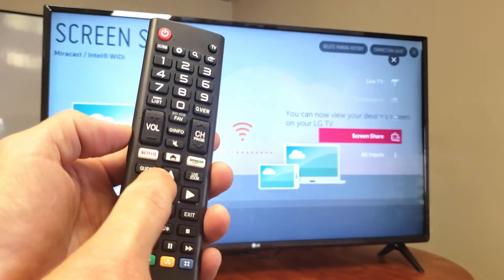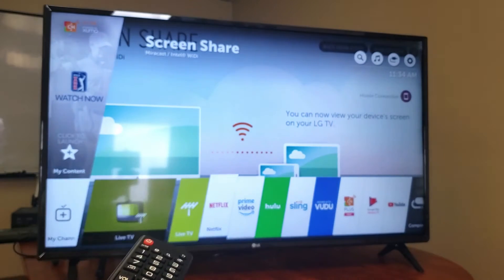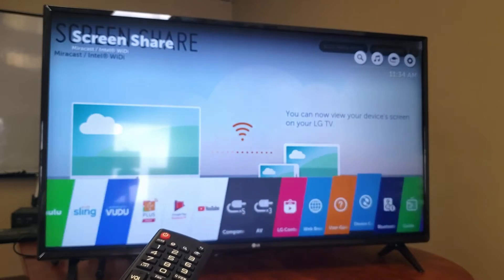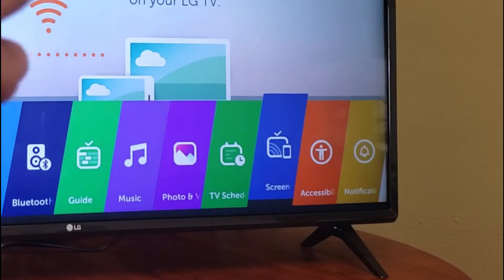Another way is to click your Home button — all the apps will pop up and you just keep moving all the way to the very right until you see Screen Share. It's the blue one right there that says Screen Share.